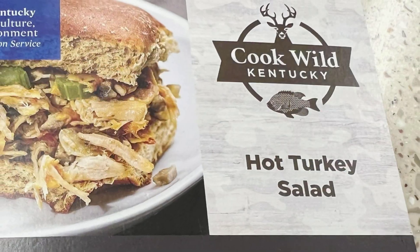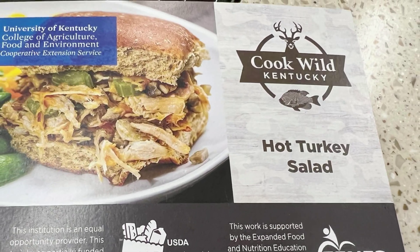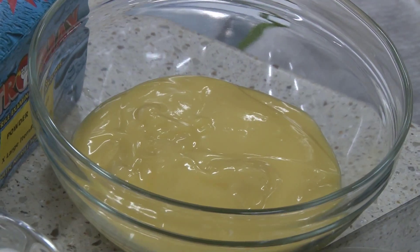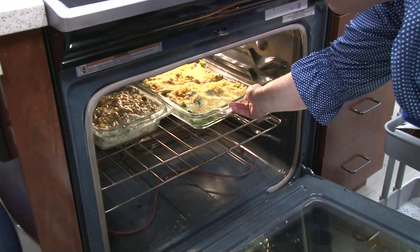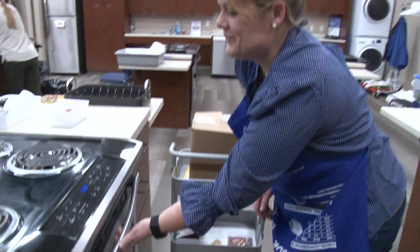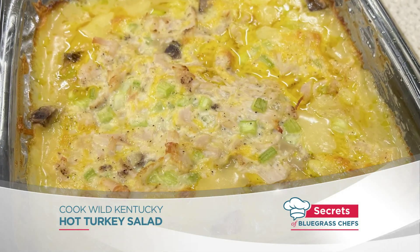It was a very easy recipe to prepare and everybody seemed to enjoy it. I like the hint of curry — it was great. And then hot turkey salad: sort of a take on chicken salad but it's a warm dish. This is where we shredded the turkey meat that we initially cooked. It's got the same cream of chicken soup, the mayonnaise, chopped up celery, fresh mushrooms, and then cheddar cheese. You mix all of that together in a bowl and stick it back in the oven for 30 minutes at 350 degrees. It tasted very flavorful — it didn't feel like I was eating wild game. If you're interested in Field to Fork programs, check out fw.ky.gov/field-to-fork, or visit planeatmove.com and search for the Cook Wild tab to find all the Cook Wild Kentucky recipes.